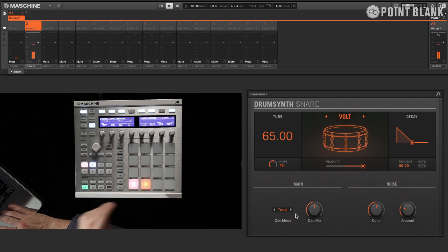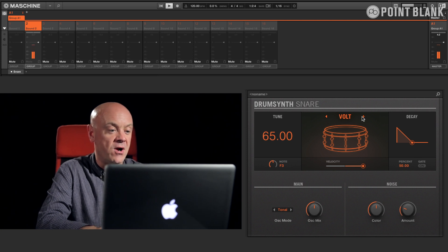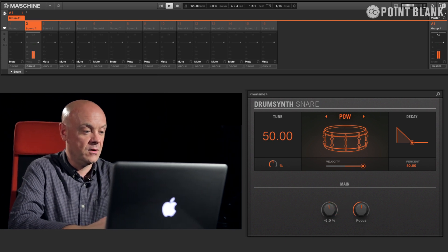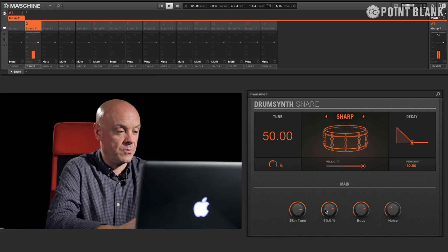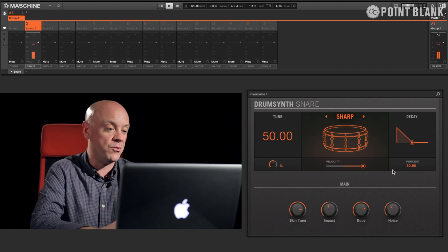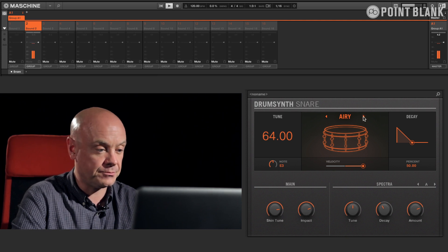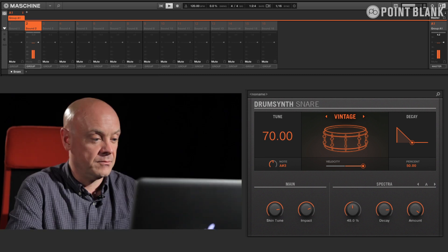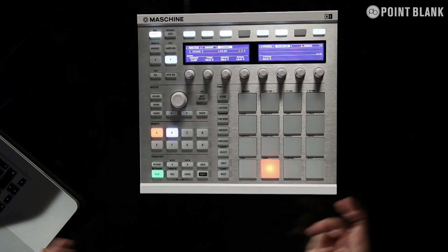Moving on to the snares, we have that kind of 808-style one again, but we have a vast array of different engines covering all sorts of flavours of snare drum — even some nice special effect types. The great thing about this is you don't really need to know the synthesis involved; you just get in, get the sound you want, and move on with your productions. Some really nice sounding acoustic ones as well. And within here we also have hand claps.